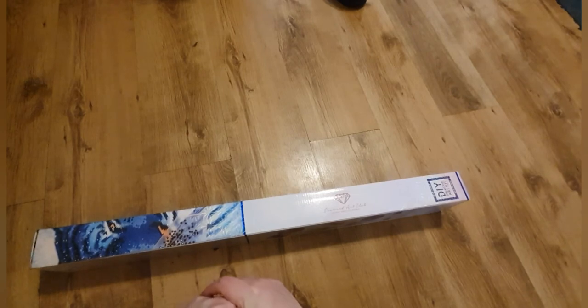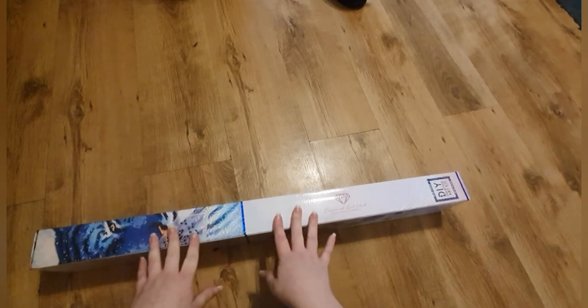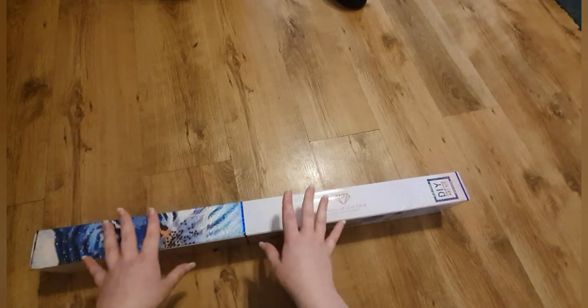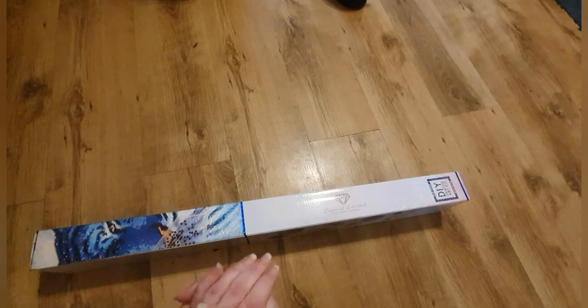Hi guys, welcome back! This is unboxing number three from my Diamond Art Club delivery — very excited. This is the biggest one out of all three. I'm a little bit overwhelmed; I think it's a square and it's big, but I'm very very excited to show you this one.